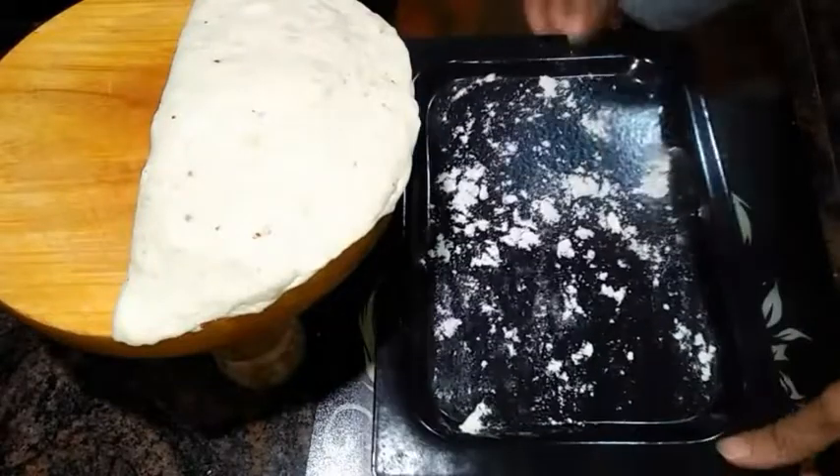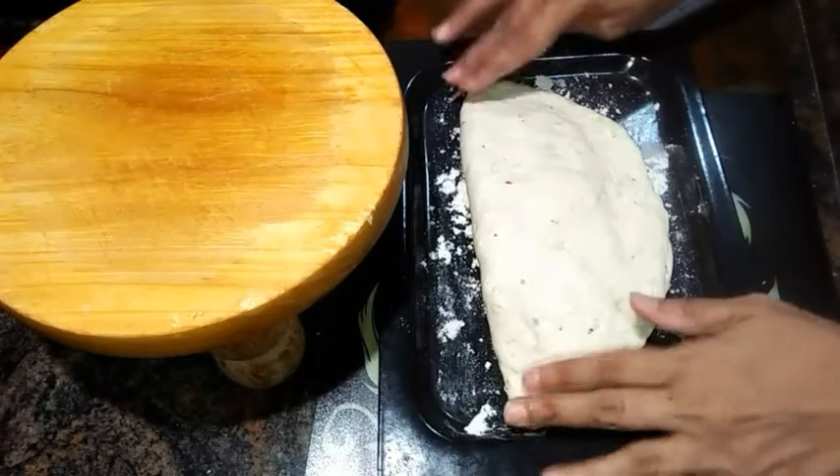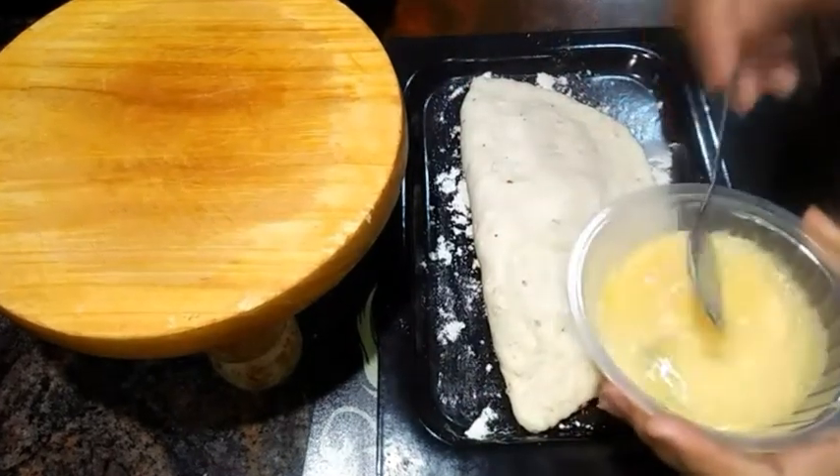Dust some flour over the baking tray and now place the stuffed bread over the baking tray. Give it a good egg wash.